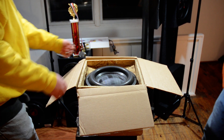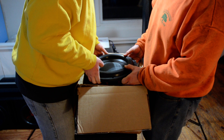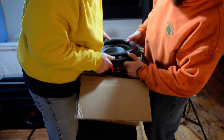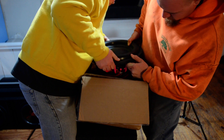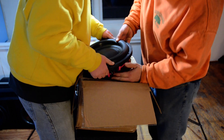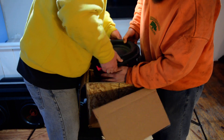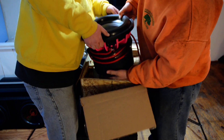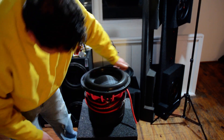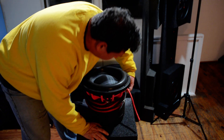All right, we got it unscrewed. What we're going to do is just pull it out. That's the wiring — direct four gauge on it. There she be, direct four gauge wires.